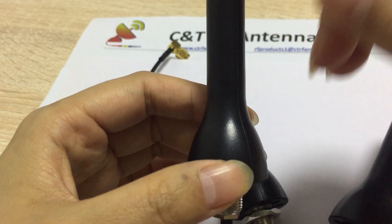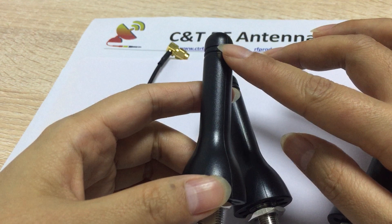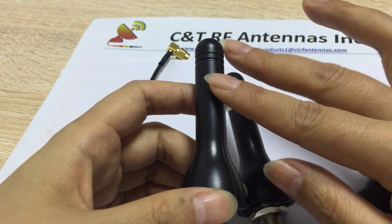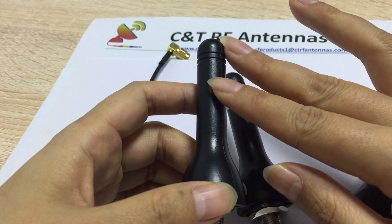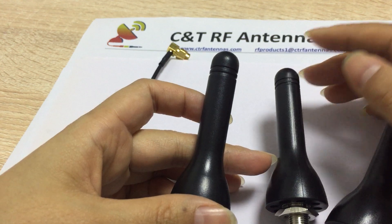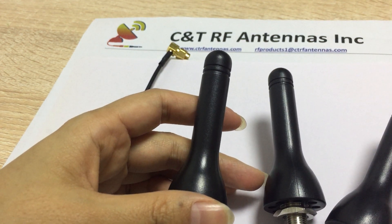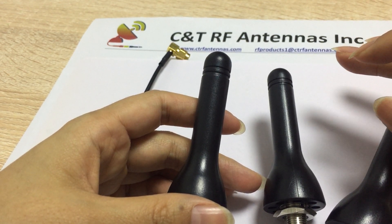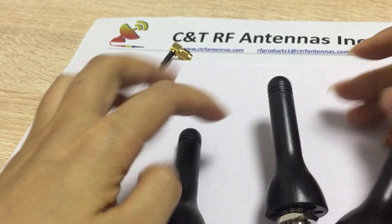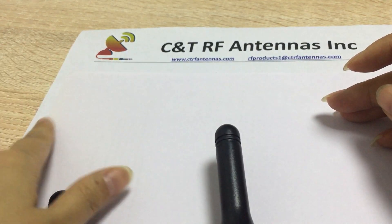It includes 2G, 3G, 4G, and Wi-Fi, GSM, GPRS — the full band. It's a combo antenna, and it's waterproof.